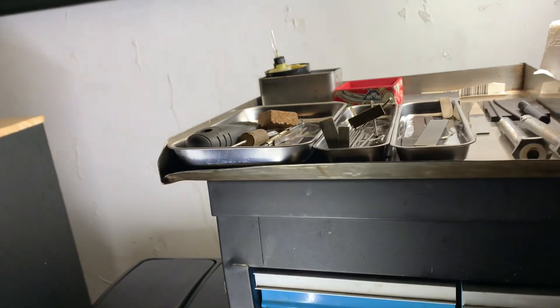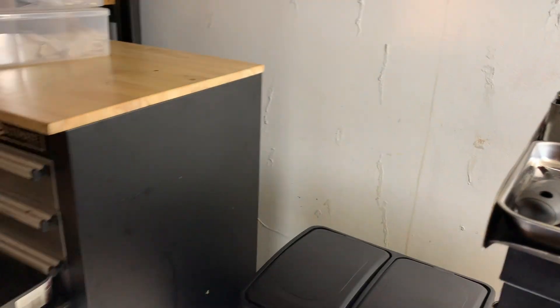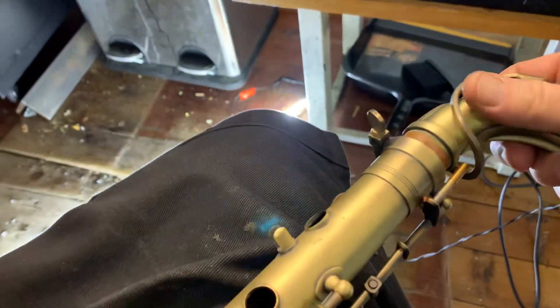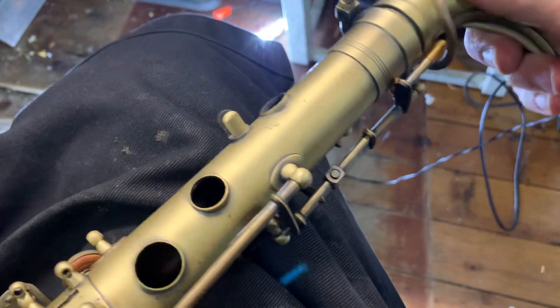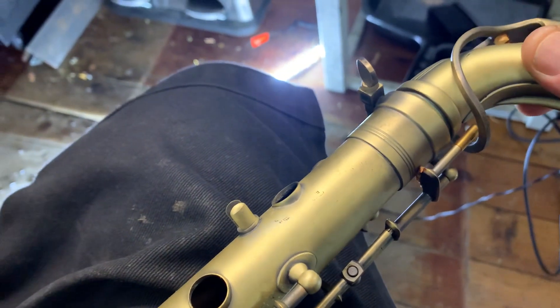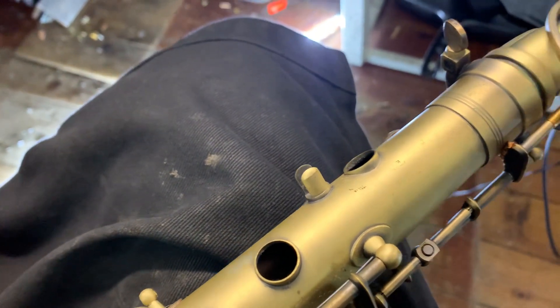We haven't checked out the neck tenon yet — we'll give that a look right now. We're just going to turn this light on here and then turn this light on over here, and then grab this neck tenon and see what tension is going on, see how it's fitting. There's just a minor wobble there, as you can see — just a minor movement — which could make a little bit of a difference if I get rid of this and make it more even. So we'll do some adjustment on the relationship between the tenon receiver and the neck tenon. Definitely going to clean that and do an adjustment there.